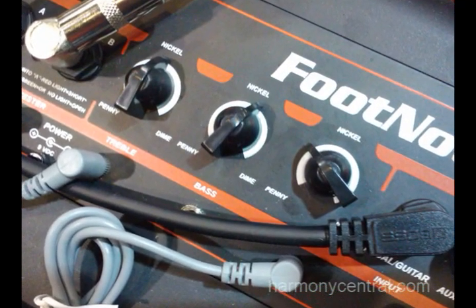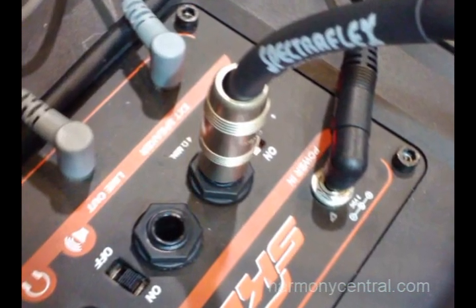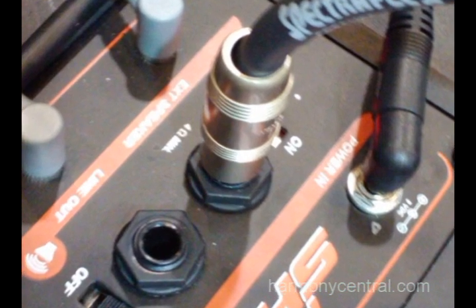It has auxiliary inputs so that you can use your MP3 player or any kind of playback device and play along to it. It's got standard volume, bass and treble. It's got a headphone out, a line out, and it also has an external speaker out so you can power an external speaker cabinet and even play a gig with it. You also have the option to turn the internal speaker on or off when you're using a headphone or a line out.